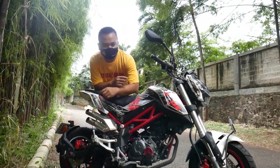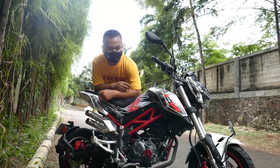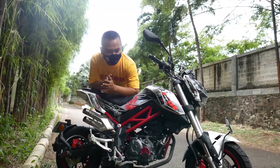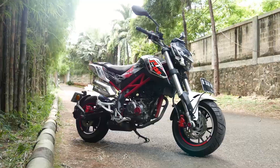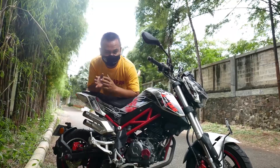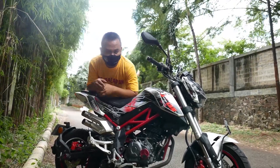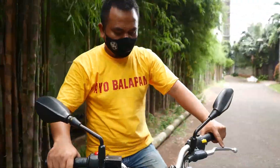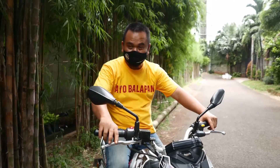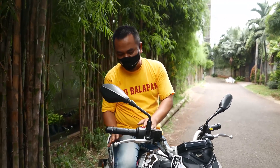The price is Rp29.9 juta. This is positioned as a lifestyle motorcycle for work and daily riding. I mentioned earlier the seat height makes it more comfortable for everyday use.